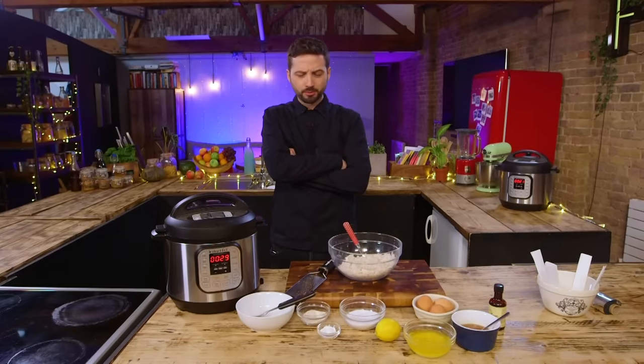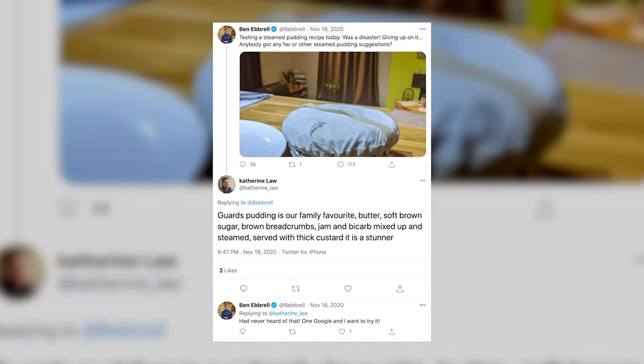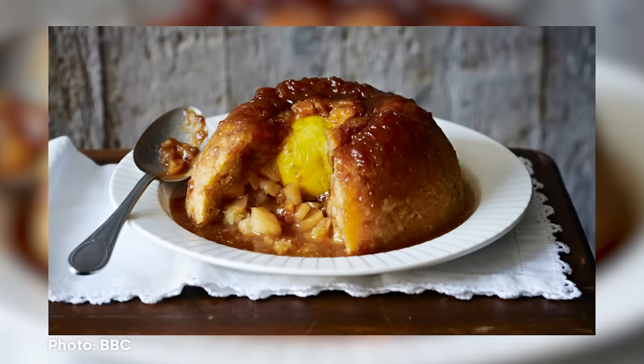Recipe number two: while our lamb pressure cooks for half an hour, we're going to test the steam function by making a steamed pudding — something sweet. I've never made anything like this before. I'm going to be honest, I hadn't until a week or so ago. I tried a Sussex Pond Pudding — failure. Asked on Twitter for a better option, and Guard's Pudding was suggested. Didn't know what it was, looked it up. This is a version of that.